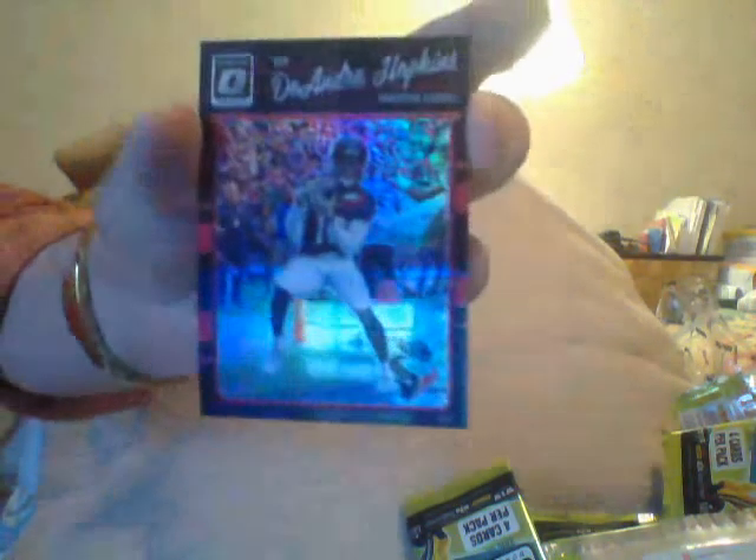DeAndre Hopkins numbered to 25 — that's a black refractor, I haven't seen that yet. Good player, but still numbered to 25. Why'd I even bother? Somebody's gonna try to build a set of all the 25s, I guess. That's for a specific team or player collector. I'll try to find a guy who's looking for a DeAndre Hopkins numbered 25 — yeah, right, fat chance.